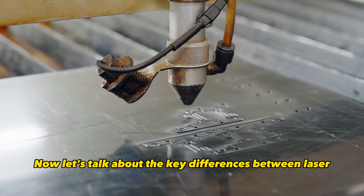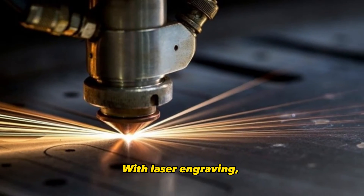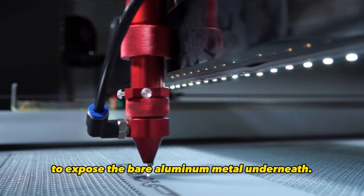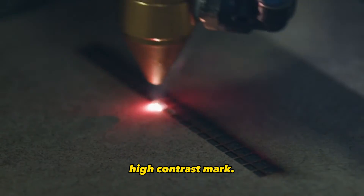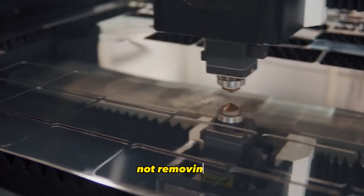Now let's talk about the key differences between laser engraving versus laser etching on anodized aluminum. With laser engraving, you are removing the anodized layer completely to expose the bare aluminum metal underneath. This creates a really nice high contrast mark. On the other hand, with laser etching, you are only changing the color of the anodized layer itself, not removing it.